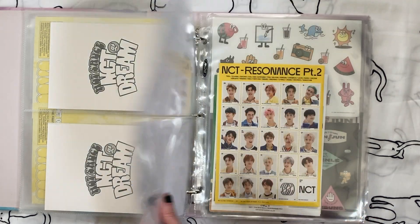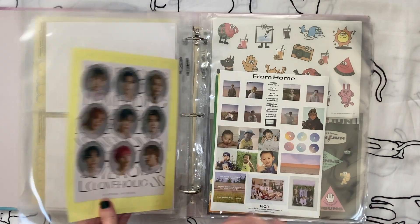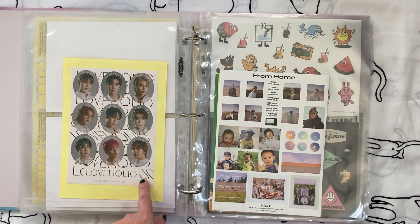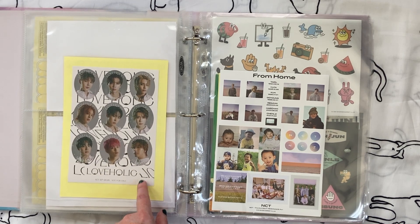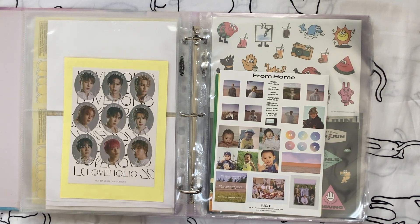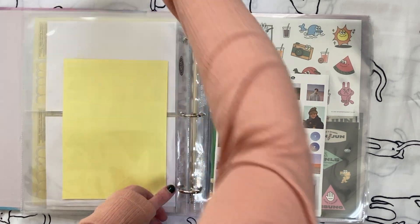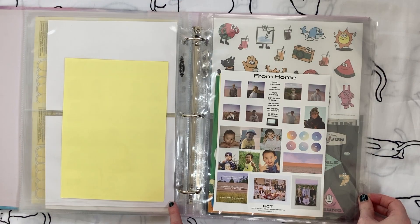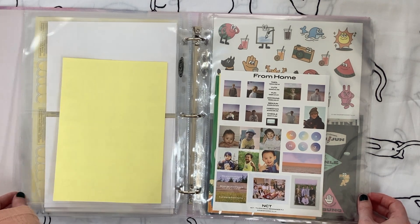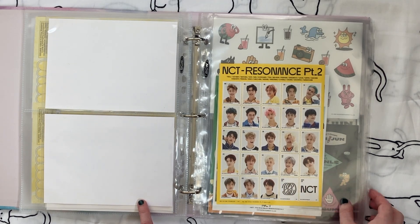Stickers — I still like these stickers and want them to stay in here. When I downsized my albums I sold one album and forgot it had stickers with it, so I didn't sell them with it. I'm going to take these out and use them in my planner. I'm feeling kind of neutral about these From Home stickers — I kind of want to use them in my planner too. I definitely want to keep this one in my binder because I love this whole pink photo shoot.